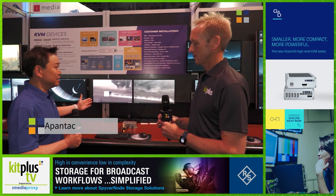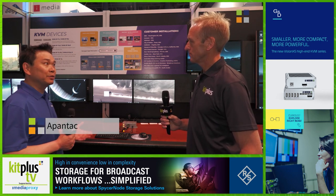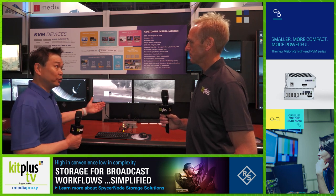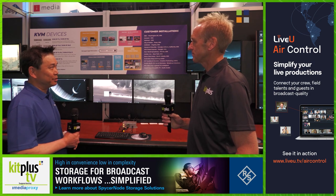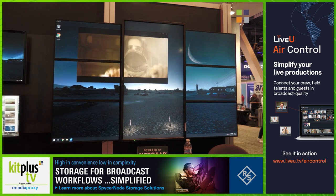What we're demonstrating here is KVM over IP. It's over a single gigabit ethernet. We support dual screens as well as single screen remote stations, and at the same time we also support a video wall functionality.